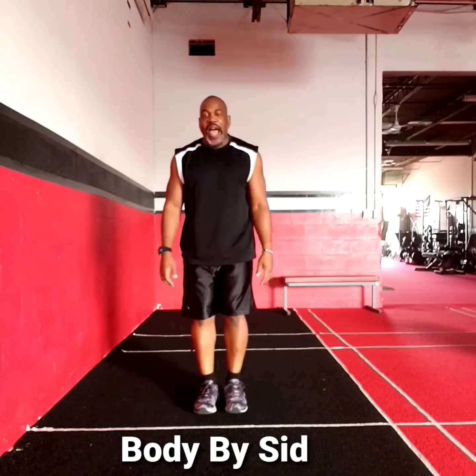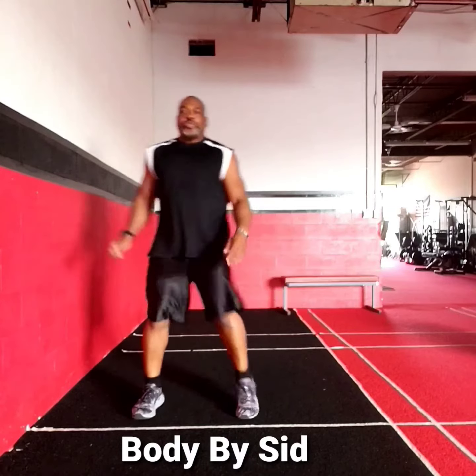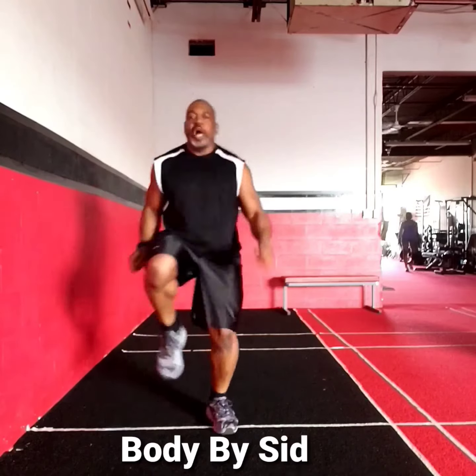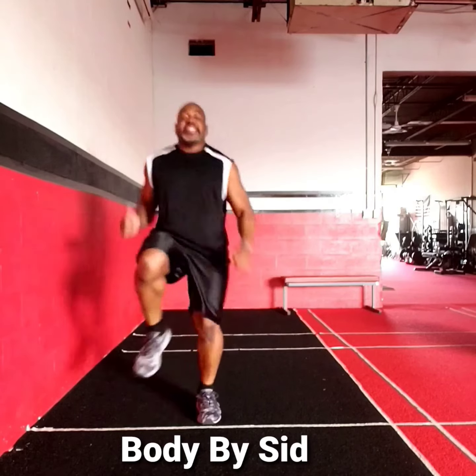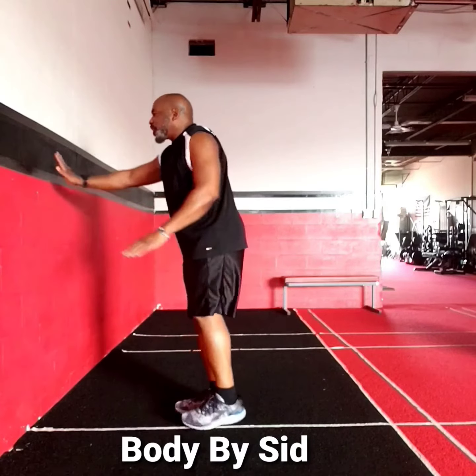Then you have a lateral high knee for three. One, two, three, lift. One, two, three. One, two, three. Go at your pace and your level of intensity.